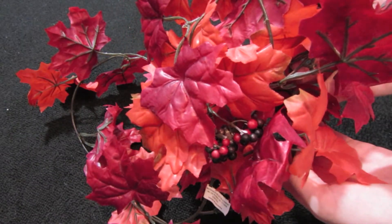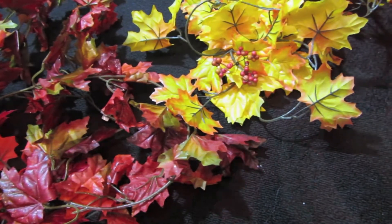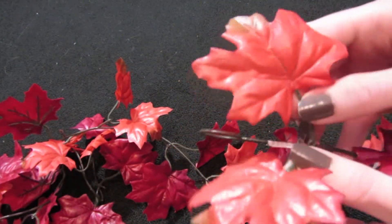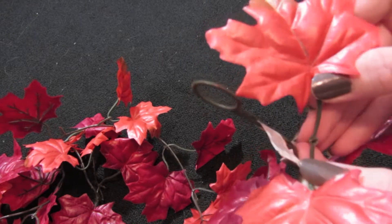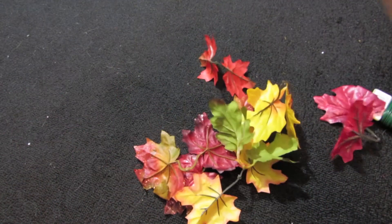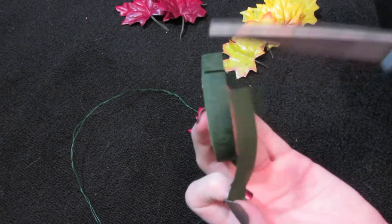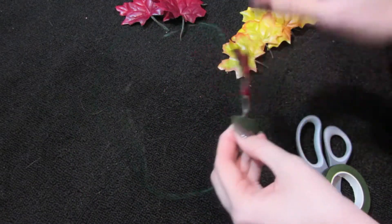Then you're going to take an assortment of leaves. I got these from Michael's — they're red, orange, yellow, you know, the simple normal colors of fall. You're going to take them and pop them off the stems and cut them in half. And then you're left with a pile of leaves. You're going to take your floral tape, cut two to three inches off, and wrap it around each leaf.